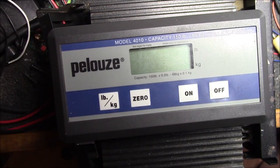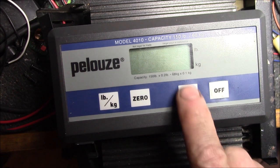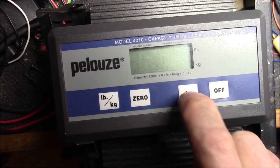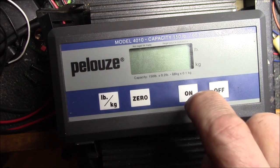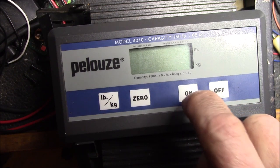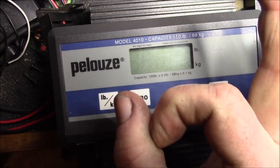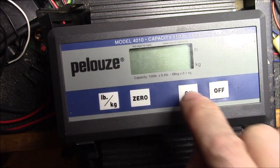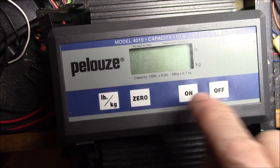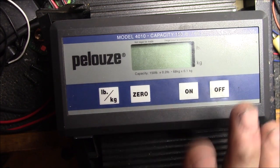This seems to be a common problem with these — they work fine for a while, but then I think what happens is that little tiny pin just wears out that tiny spot on the tactile dome switch and it doesn't make contact anymore. By making a bigger pushing area, you get more of the dome switch involved and you can make the contact.